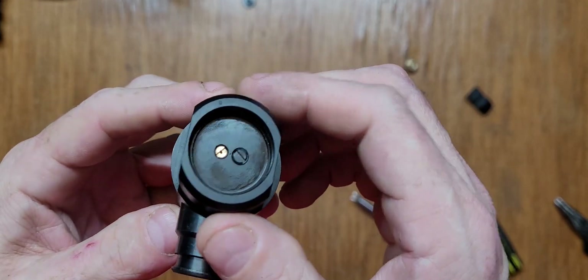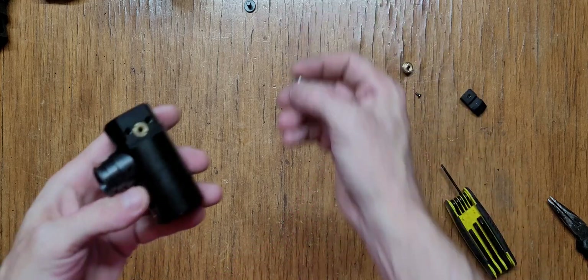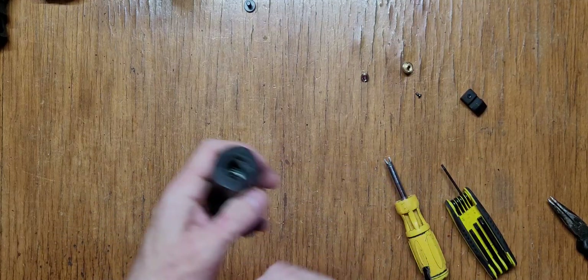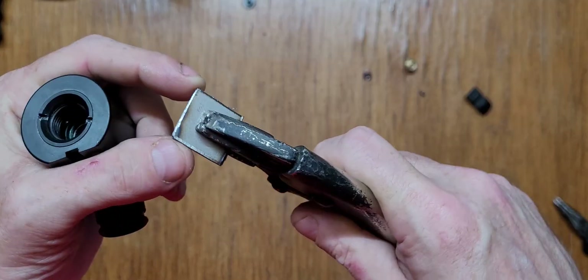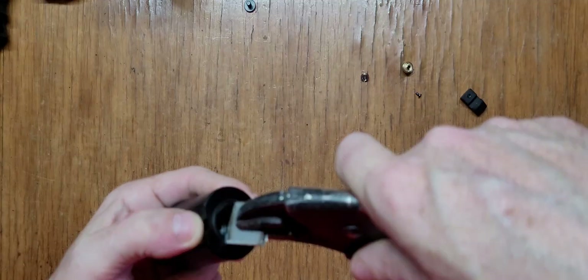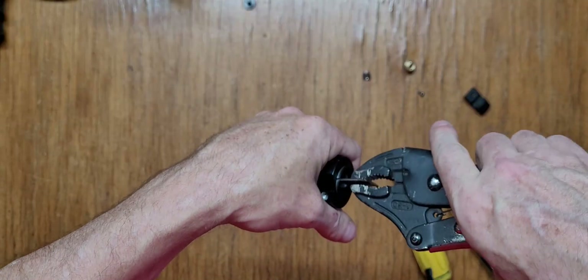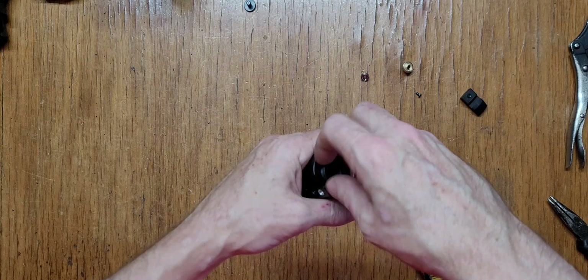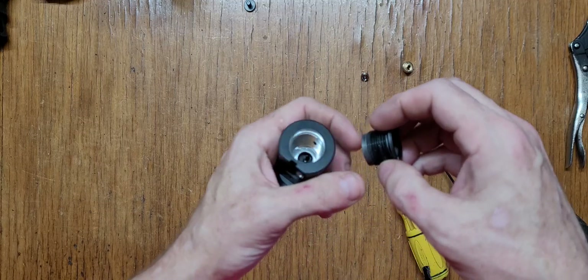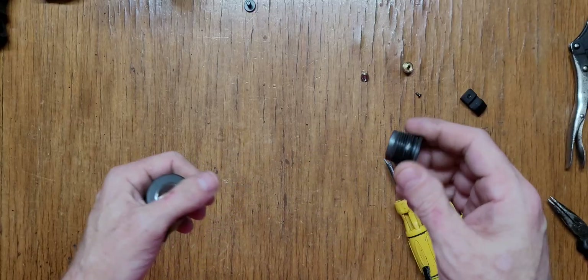That needs to be plugged — I've got the plugs right here. Here's the main thing I want to show you: this is the tool I made, just a piece of steel that fits into each slot. We're going to twist it. It's coming out fairly easily and appears to be just aluminum. There's a set screw that goes into that Phillips screw so it doesn't spin on you.